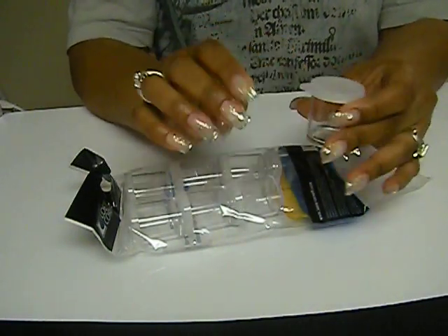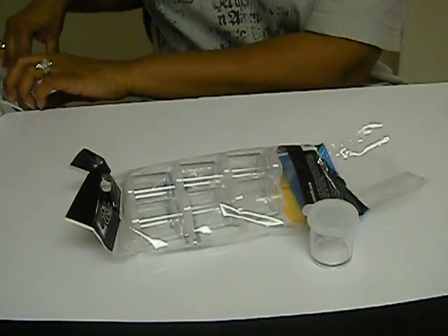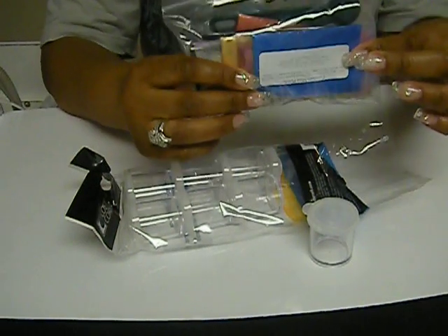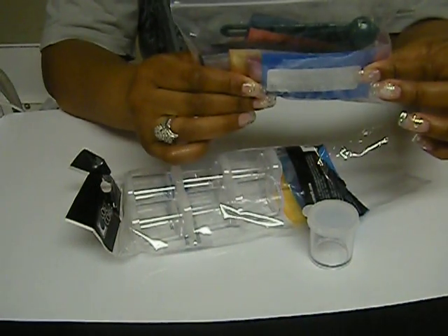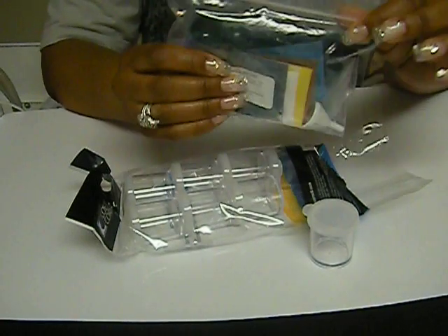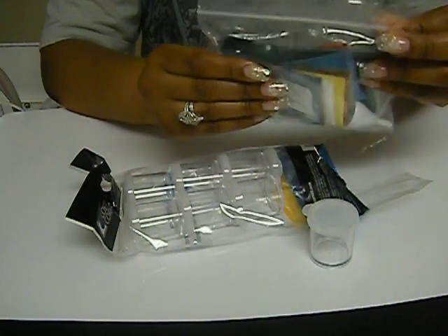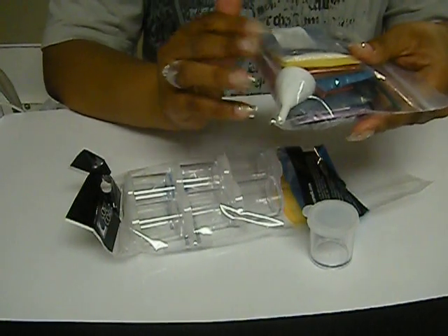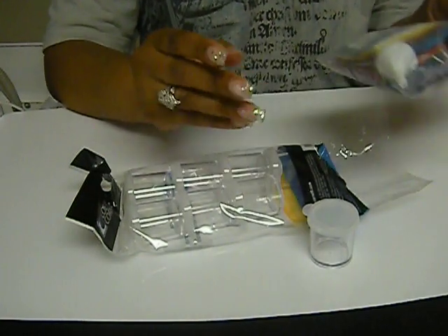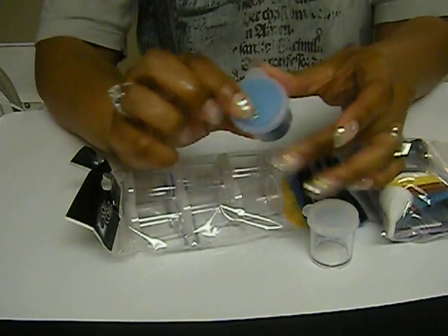I'm going to pull out just an example — these are some micas that I got off of Coastal Scents. They are phenomenal. If you ladies have not shopped there online, I would so recommend it as well. So I mixed my micas, and here's the outcome.